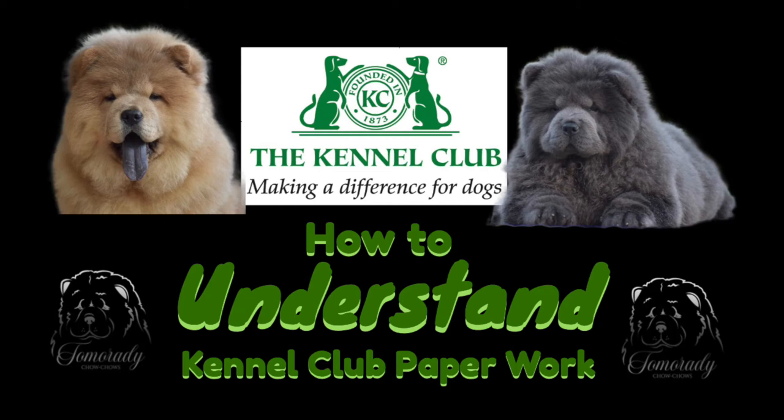Hello and welcome to my Chow Chow vlog. In this week's episode I will be covering KC paperwork and how to fill it in.